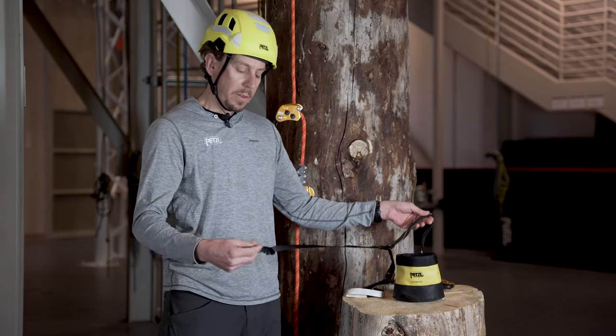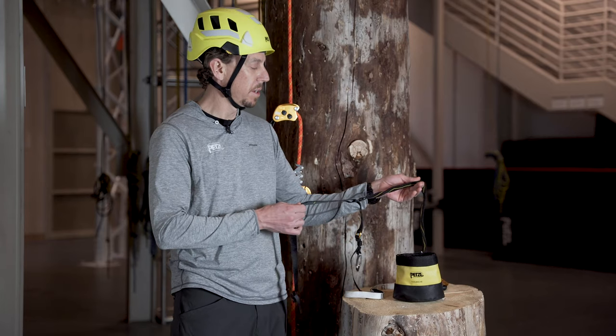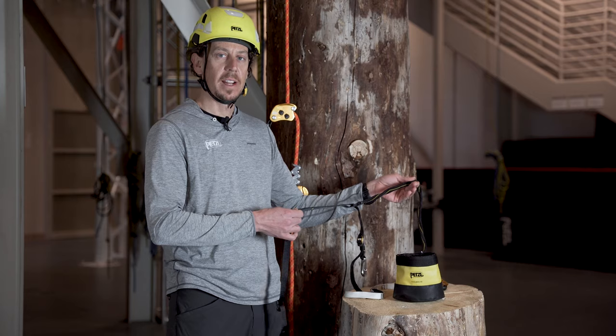It is easy to install and remove from the harness thanks to its simple buckles, and multiple settings provide a wide range of adjustability depending on the user's height and preferred fit.